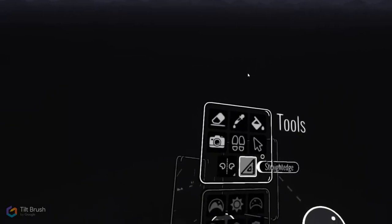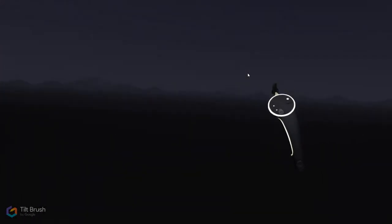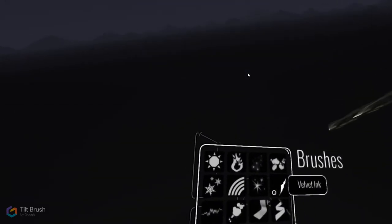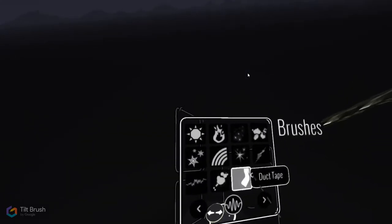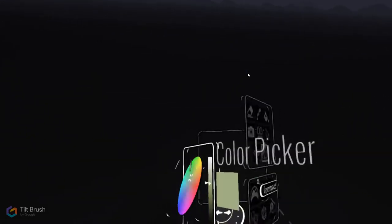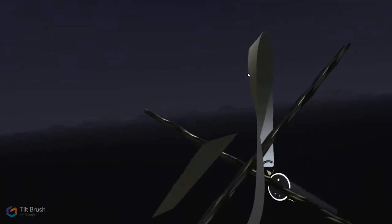Then there's the Mirror tool and the Straight Edge tool. The Straight Edge tool allows you to do completely straight lines, which can be quite nice. I'm going to quickly make a structure here because I want to teach you something.